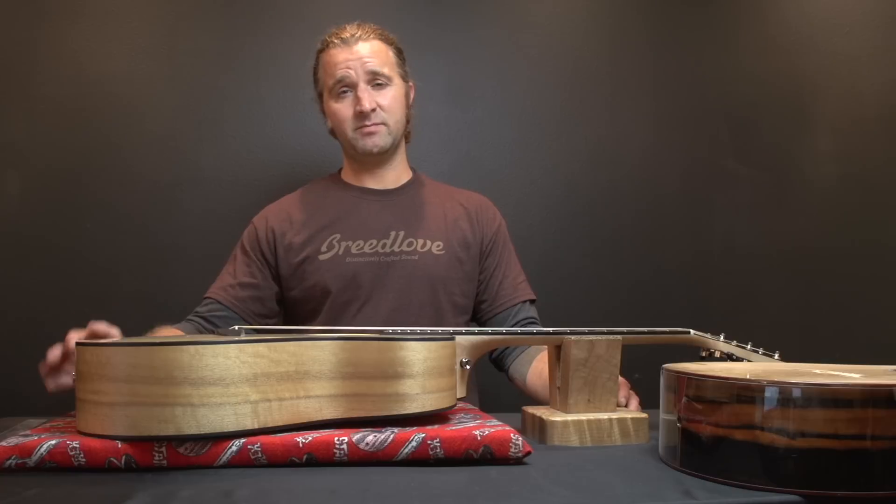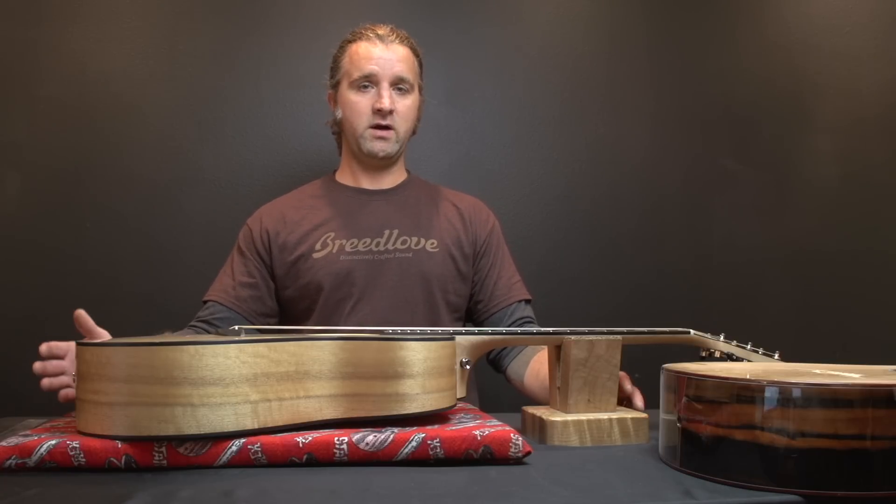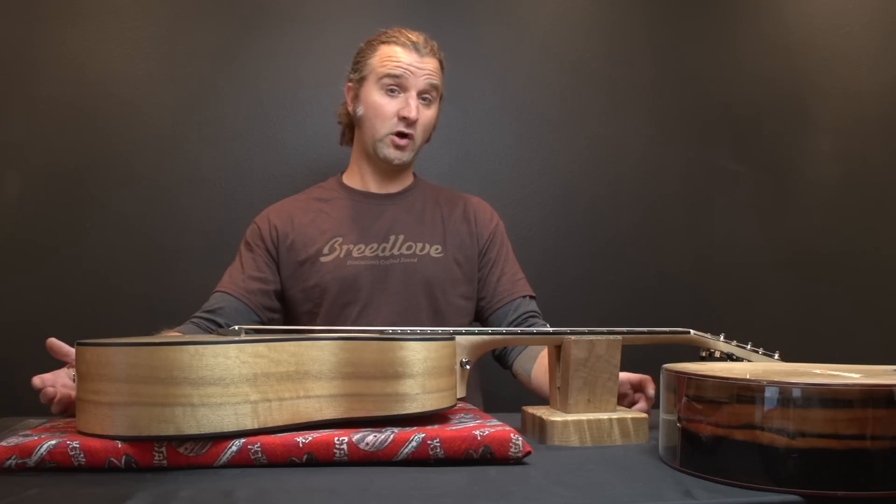If you live in an area that's more humid and it's above 50, in the 60 range, you'll want to keep your guitars in an area where it's not going to be quite that humid. So you might want to invest in a dehumidifier for your guitar room if you have one.